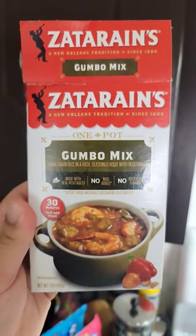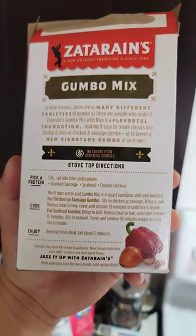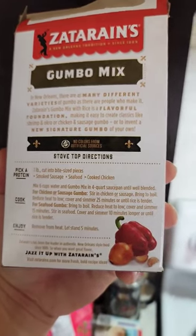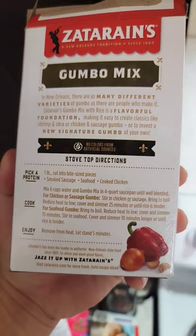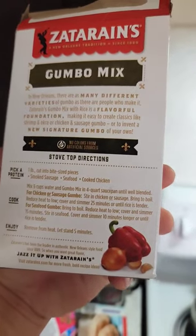Alright everybody, we're going to try this Zatarain's gumbo mix using the stovetop directions. Six cups of water and gumbo mix in the saucepan until blended. Bring to a boil, reduce heat to low, cover and cook for 25 minutes.